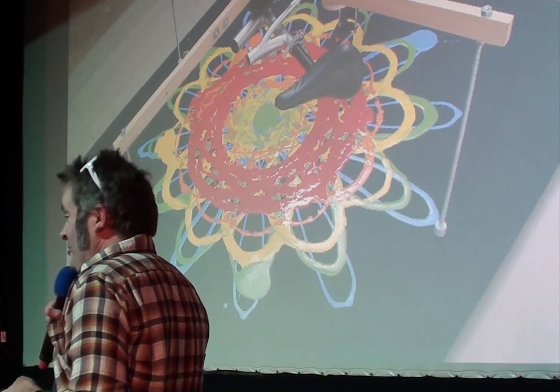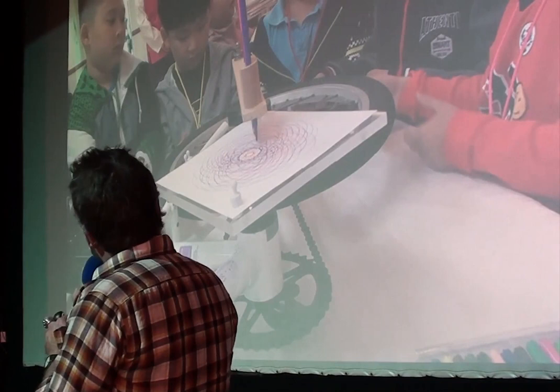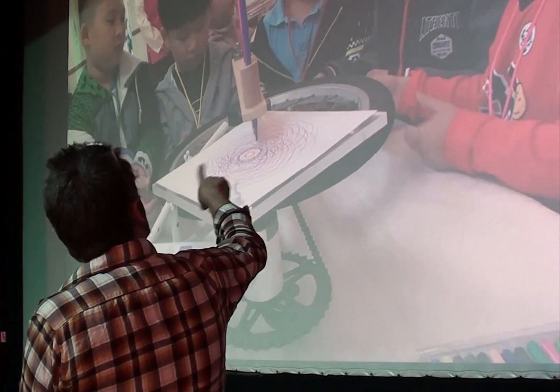This was my last foreign trip before the pandemic. I made another small, travel-sized bicycle spirograph drawing machine using another toddler bike. This time, extraordinarily cute Korean kids turn the back wheel, and it draws onto the crank — the reverse of the other one.